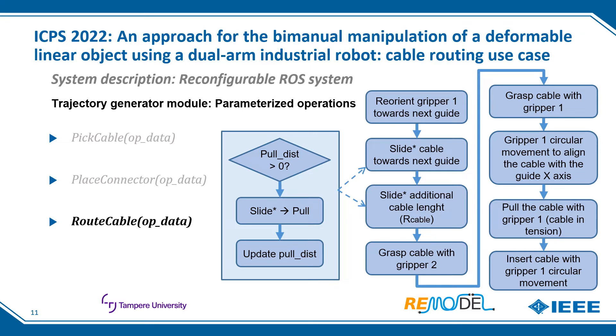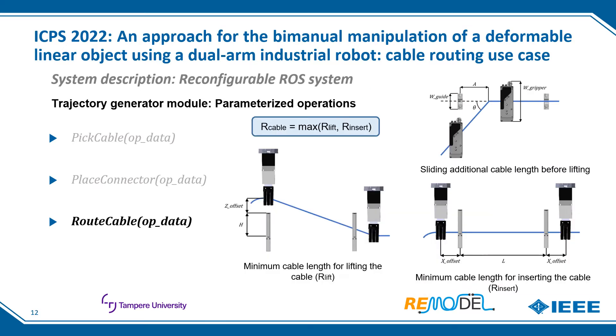The route cable operation starts by reorienting the routing gripper towards the next guide. If the cable is not in tension yet, the routing arm pulls the cable towards the next guide; if it is in tension, it slides it. Once the hand is at a certain distance from the next guide, it moves to the side, sliding the necessary cable length to lift the cable over the guide while keeping it in tension — this length becomes the radius of the lifting circular movement. Before lifting, the second gripper grasps the cable close to the previous guide, preventing it from coming out. Then the cable is lifted with a circular movement until aligned with the guide x-axis, pulled to apply tension, and inserted with another circular movement. All movements are calculated considering the guide's keypoints, dimensions, and predefined offsets.